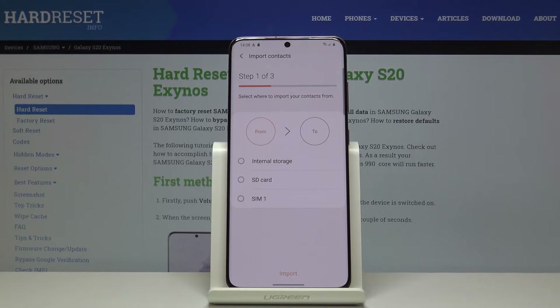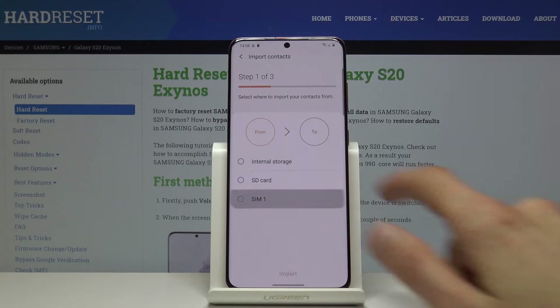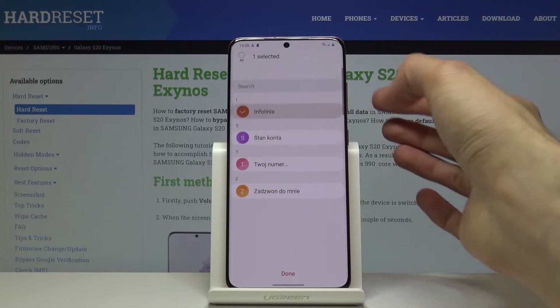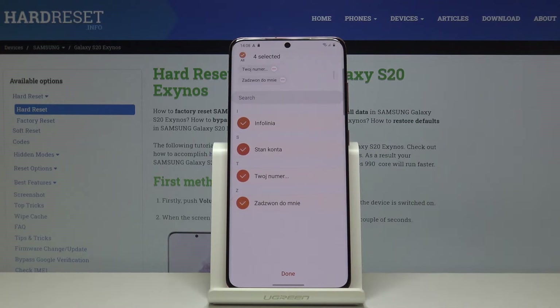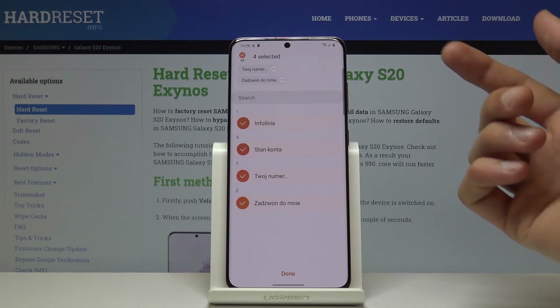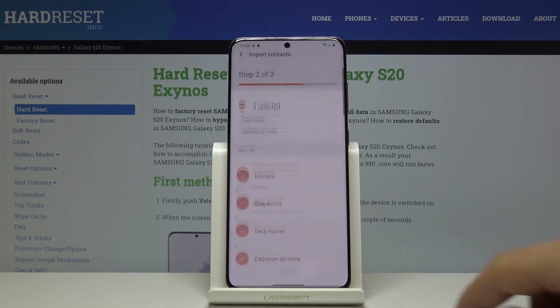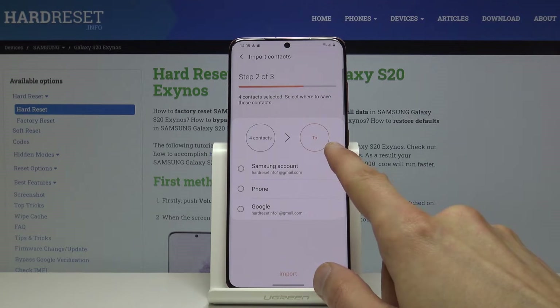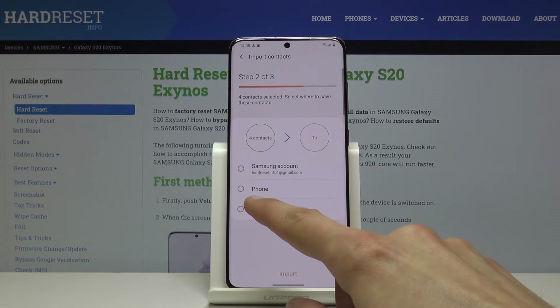Choose from where you want to import — SIM card, right here — and then it gives you a list of contacts that you can import. Simply tap on them to check them, and once you're finished, tap on Done.